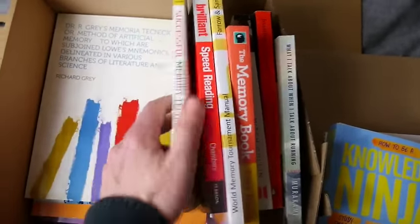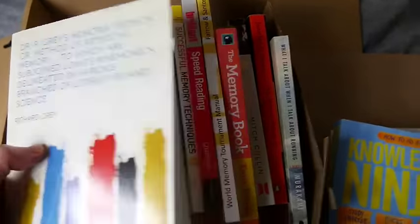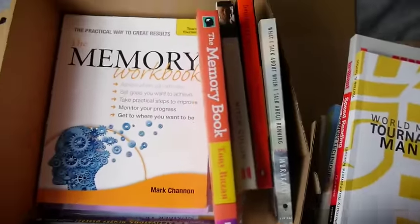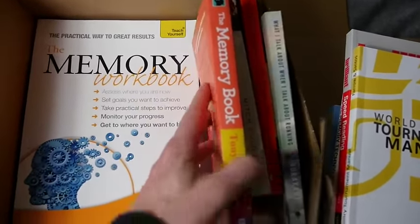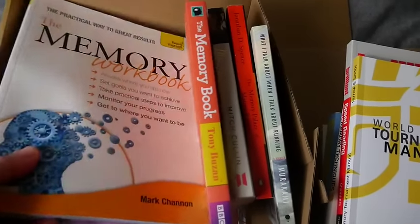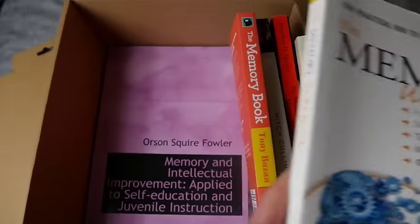I've got to get Jonathan Levy's speed reading book in here — this is really interesting. Dr. Gray's Memoria Technica — can't wait to get into that, haven't read it yet. Did you know Mark Shannon from the Magnetic Memory Live thing? If you've seen the live recordings, you've got to get this book to supplement his stuff.